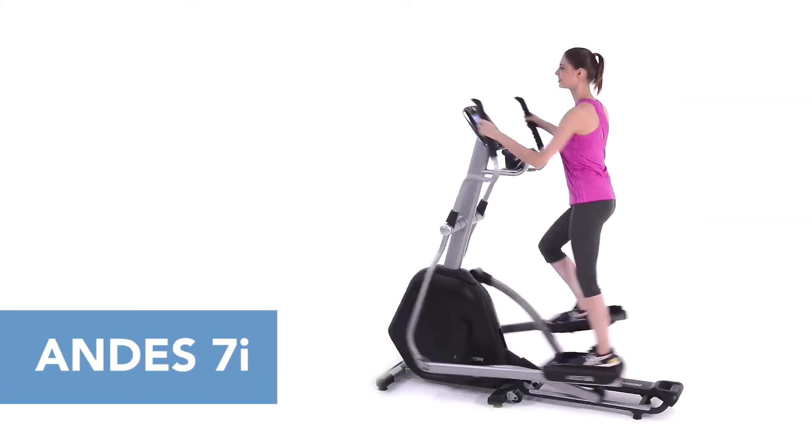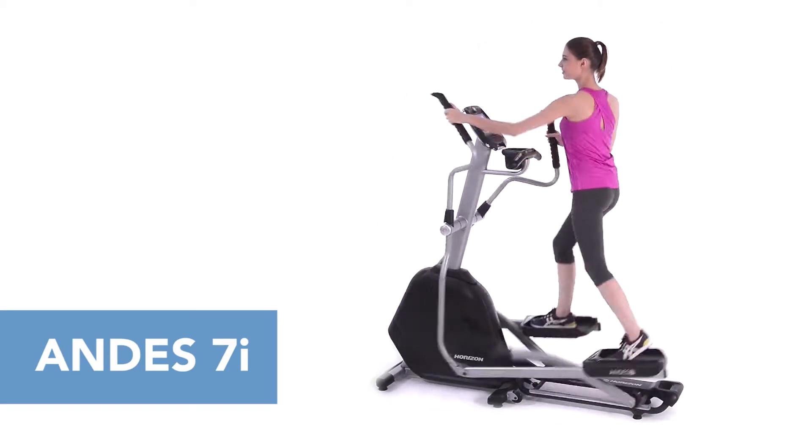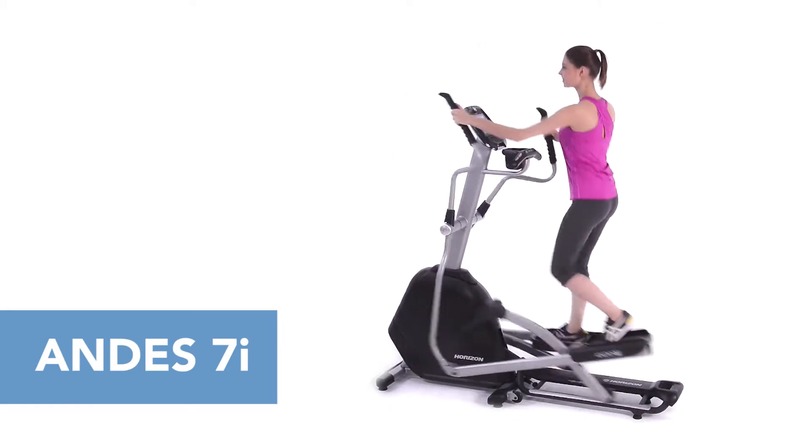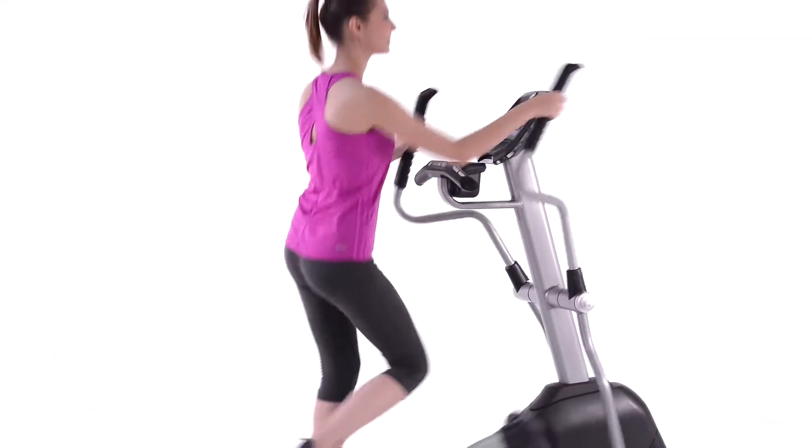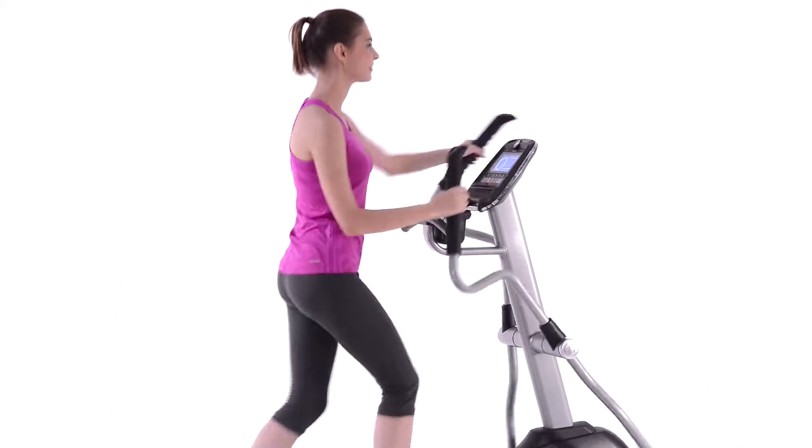You need an elliptical that fits your body and your life. The Horizon Andes 7i goes together in three simple steps. It doesn't get any easier to get going, and once you do, you'll notice how comfortable your workout is.